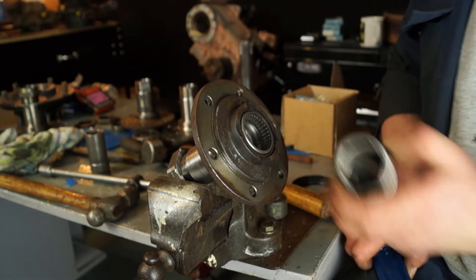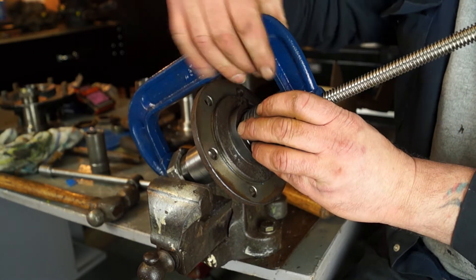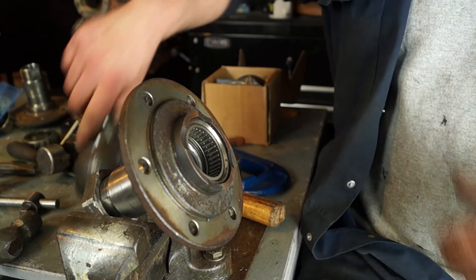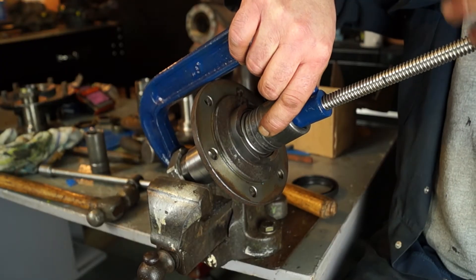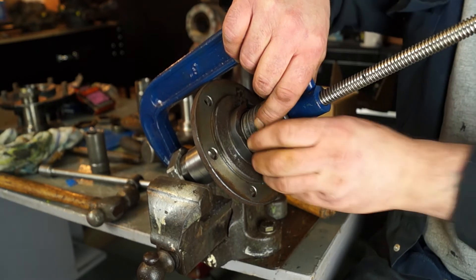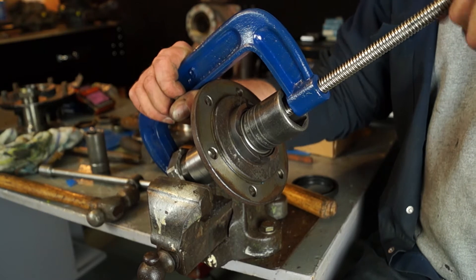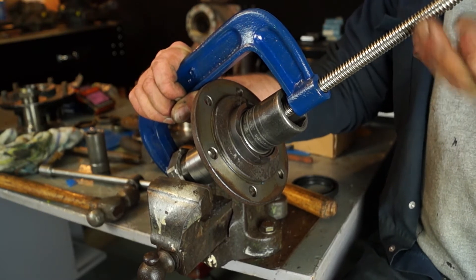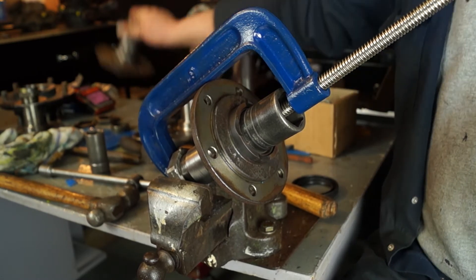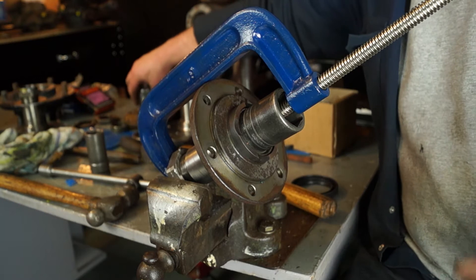Ideally a workshop press would work fantastically. We don't have that luxury, so we're going to use a G-cramp and use gentle force. What we're looking for is to get the bearing so it's not damaged and it's below this chamfer. Positioning the socket evenly — and this is what I mean when you need a socket that's just slightly smaller than the bearing itself or the outer casing — position it so it's square and straight on. The G-cramp will then push down the centre and gently push it into place. You don't have to go too far, just enough so it's past that chamfer. And that is now in the correct place.